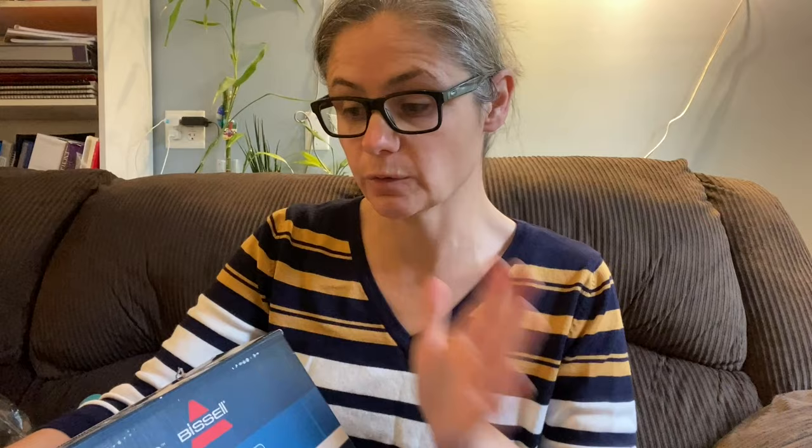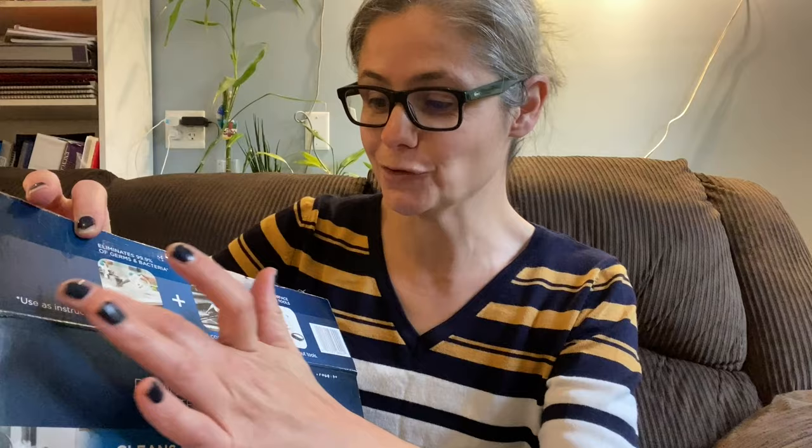Let's go over some of the features of the steam cleaner and what Bissell tells us we can use it for, then we'll go into watching me actually clean with it. On the top it says it eliminates 99.9% of germs and bacteria — though there's an asterisk: it was tested under controlled laboratory conditions without tools. So we have to use it the way they say in order to see it kill bacteria. It has high pressure steam, different tools, and it cleans and sanitizes.